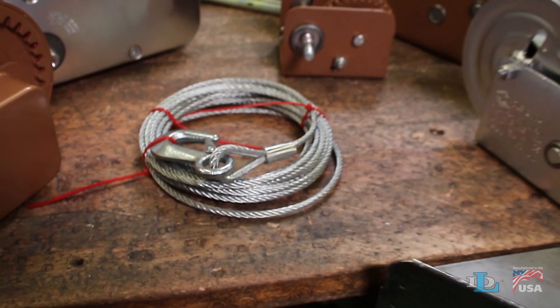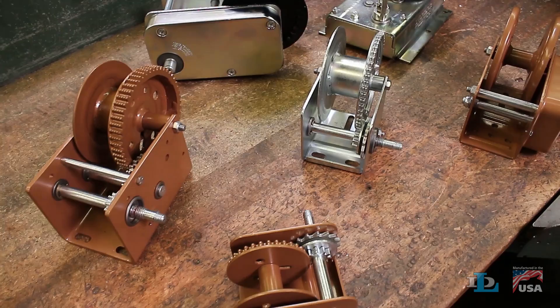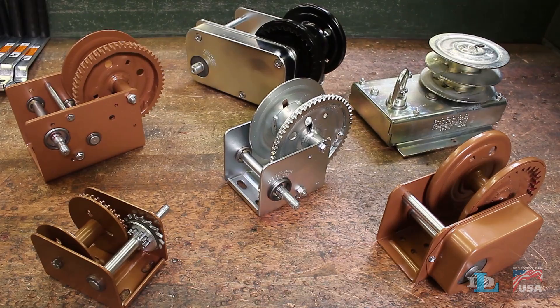This video will show you how to install cable onto Dutton-Lainson brake winches. Here are a few important notes to keep in mind. First, how you install cable depends on which DL brake winch you own, so follow this video's instructions only when you see your winch's model listed in the top left corner of the screen.